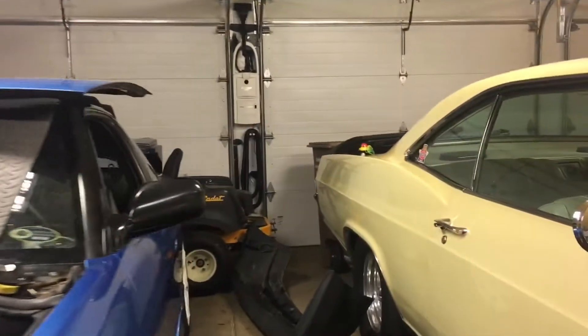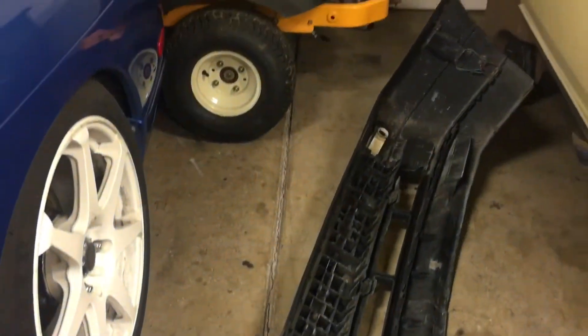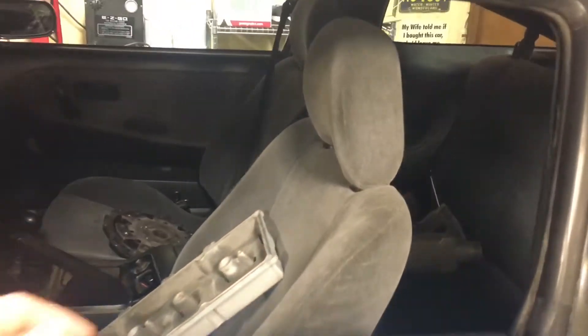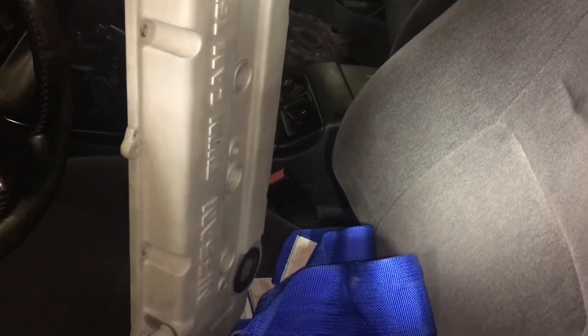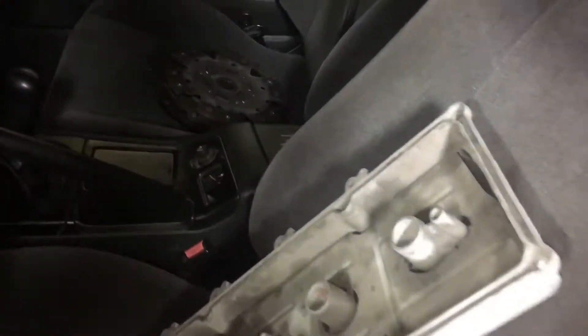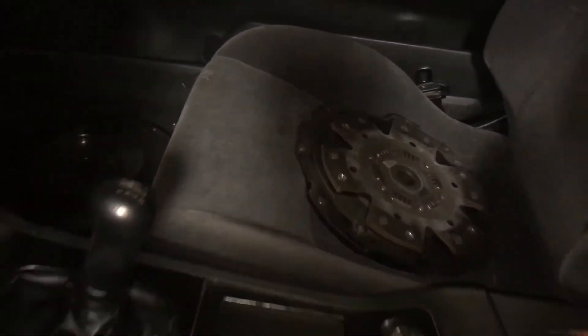Here's my bumper from the Jetta — tore it off on accident, just goofing around on some off-road trails. And here's the valve cover, which got powder coated because my radiator cap blew off and all the hot coolant boiled it. My clutch is in really good shape, glad I don't have to buy another one. Anyway, thanks for watching — like and subscribe.